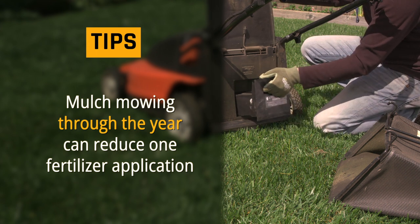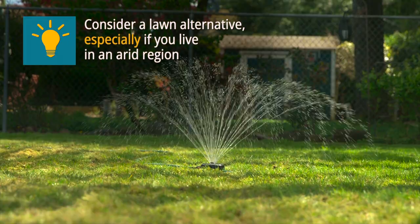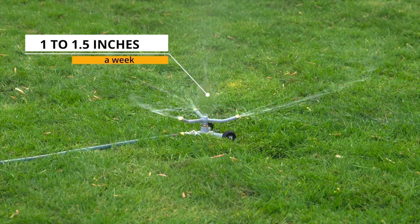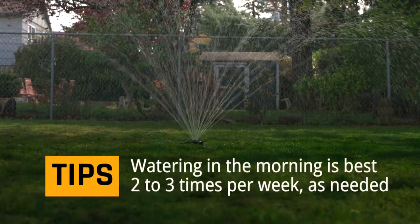A key ingredient is H2O. To have a lush lawn in the summer, watering will be needed. A good basic rule is to make sure your lawn gets one to one-and-a-half inches of water per week. Keep in mind that watering during the morning or evening helps conserve water.